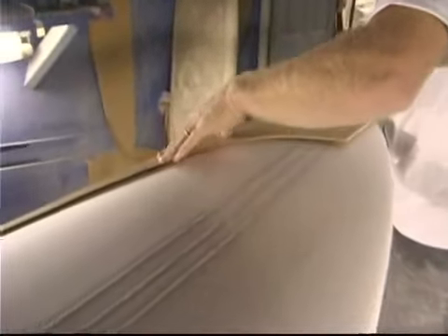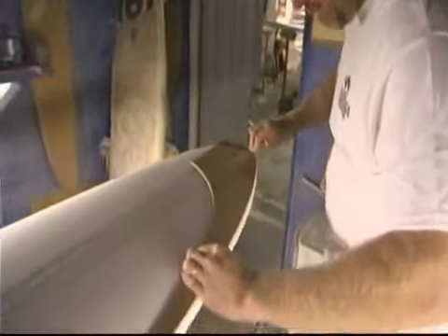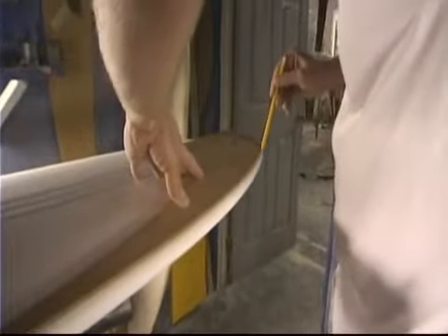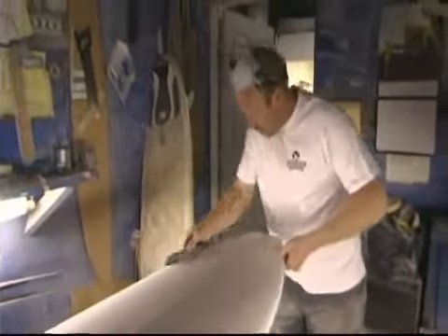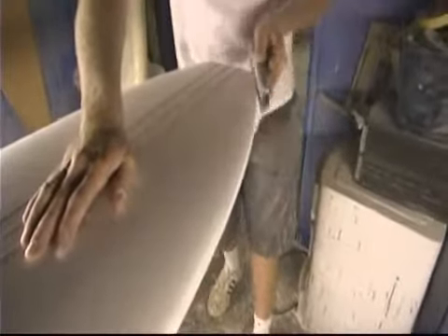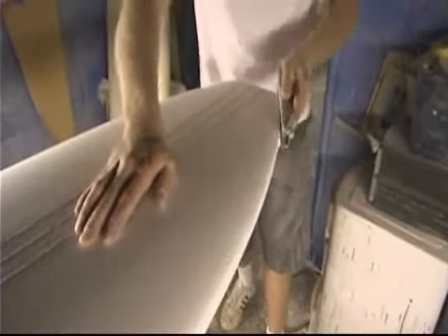Look at that. Now we'll take our shirt form and clean up the outline, bring it in to the correct nose width. Do the same with the nose. Knock off our little stringers.